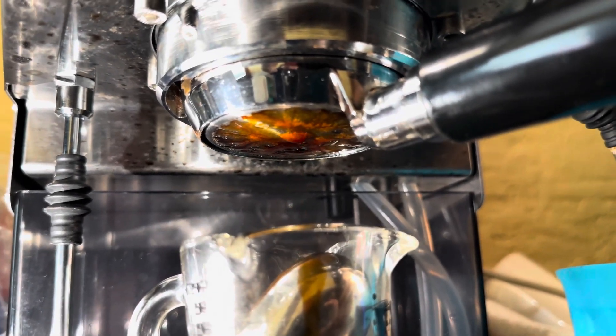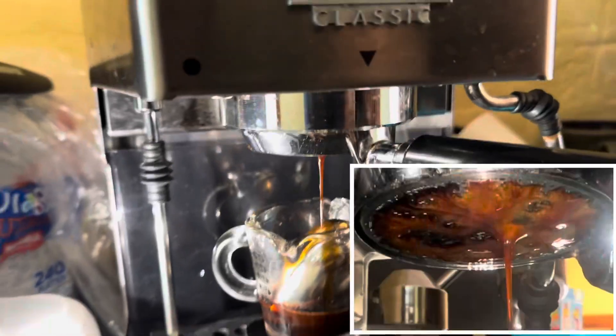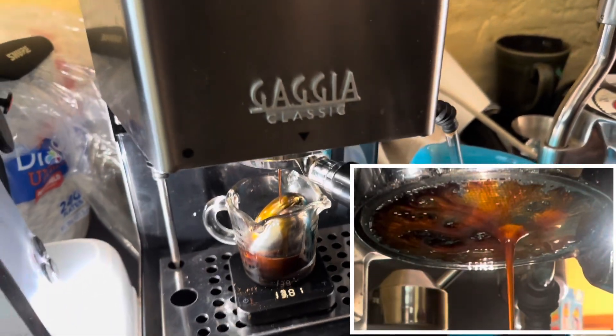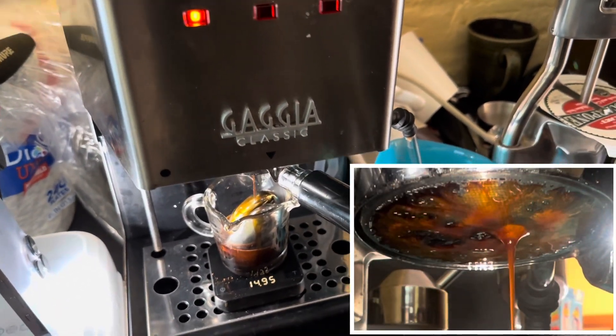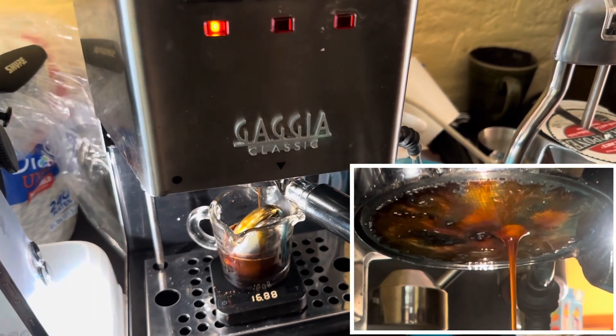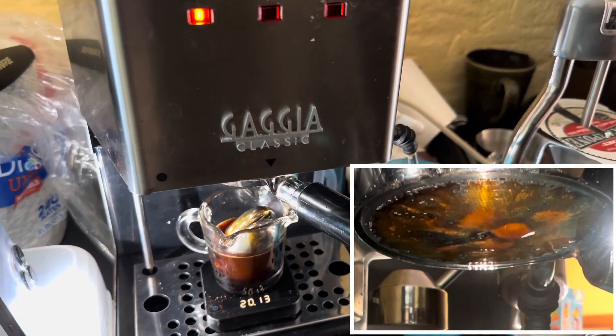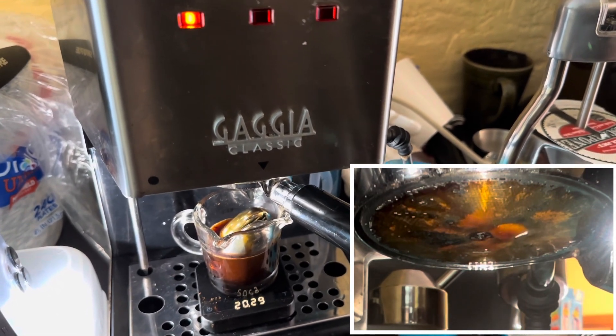Then we've got some control. We've got a pretty steady flow right there.